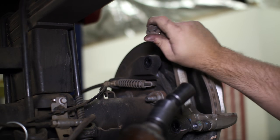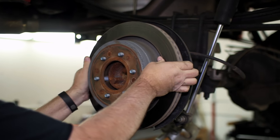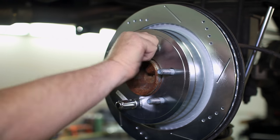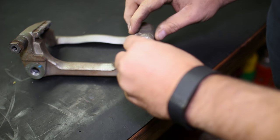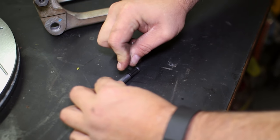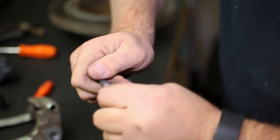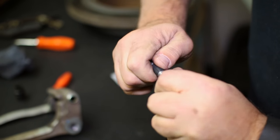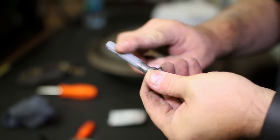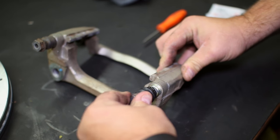After the bracket is removed, replace the rotor. If surface rust adhered the rotor to the hub, use a mallet to break it loose. Refresh the caliper pins with new grease and bushings, as well as replacing the plastic sleeve on the pin. Once the sleeve, grease, and bushings are on, replace the pins in the bracket and reinstall it on the rear end.